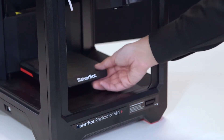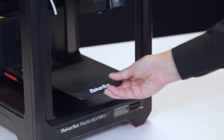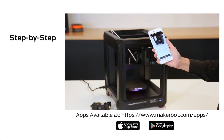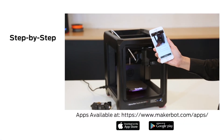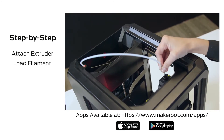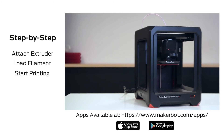The Build Plate comes with our new Grip Build Surface pre-installed, so there's no need to cover it with Build Plate tape. Follow the step-by-step instructions on the MakerBot mobile app to learn how to attach your MakerBot Smart Extruder Plus, load filament, and start printing. We can't wait to see what you're going to make!